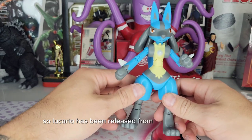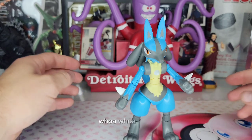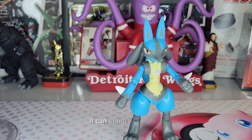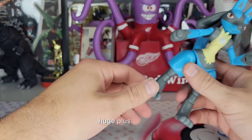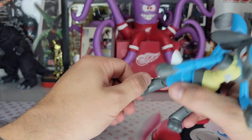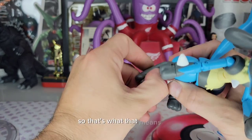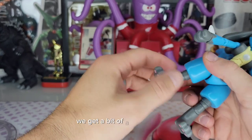Lucario has been released from his plastic prison, and I currently say it can't stand — whoa, okay! It can stand on its own for the most part, which is a huge plus for me. That means the articulation and the joints are going to be very stiff, which they are.